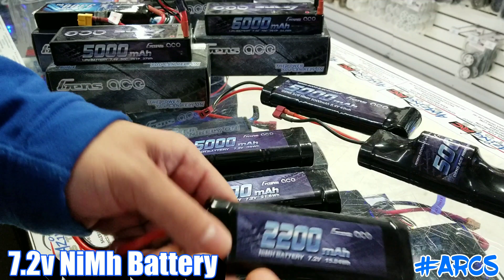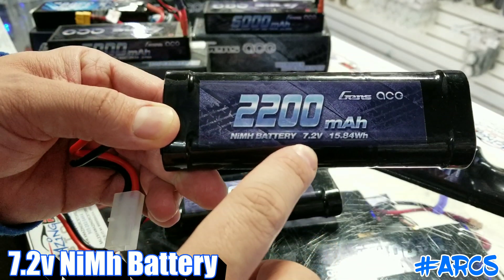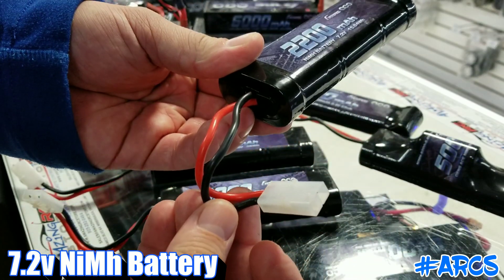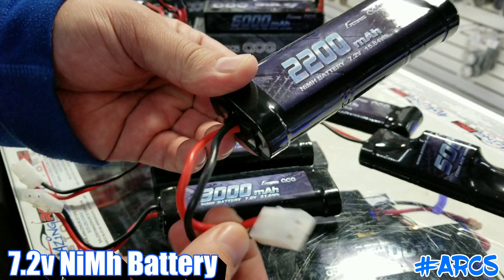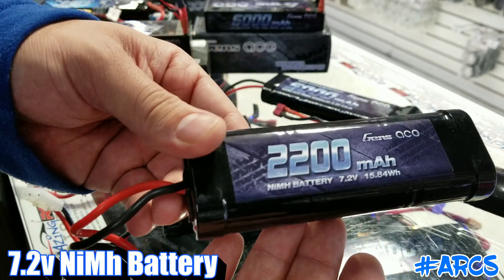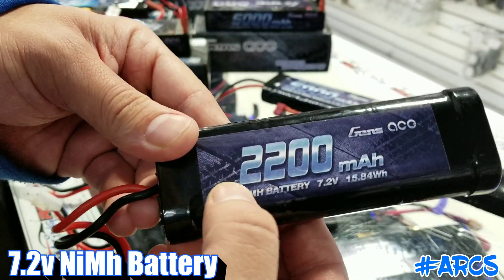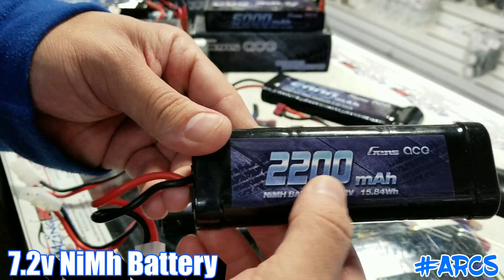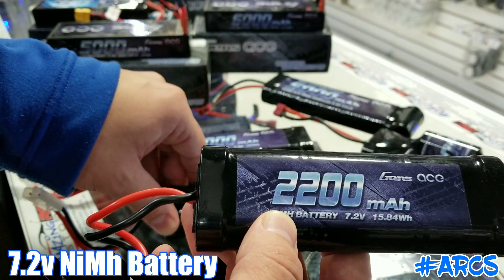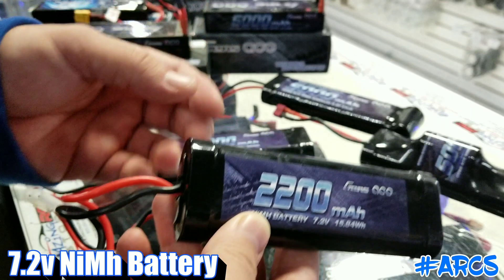These particular batteries are your standard size nickel metal hydride. As you can see, 7.2V, they're a six-cell and they're rechargeable — you just recharge them at the red and black end. They don't have a balance connector because they're not lipos. The only number you're going to be looking at is the big number in the center of the battery, which represents capacity. So this 2200 represents an approximate runtime — let's say about 15 minutes.